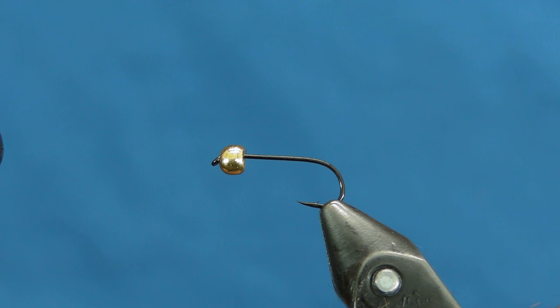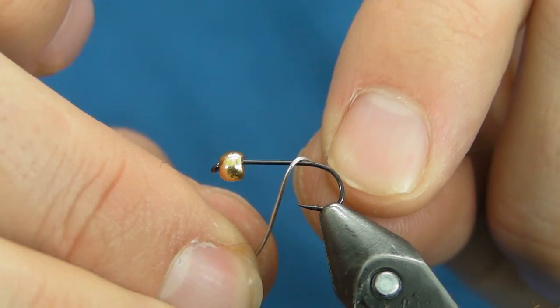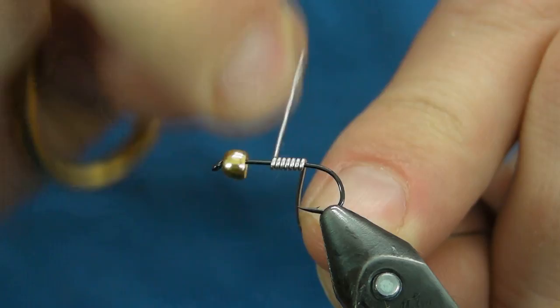I'm going to tie up a Cherry Picker Hare's Ear. The hook I'm using is a Gamakatsu size 12 S10. The bead is a 3.25 millimeter tungsten bead. I'm going to add a little extra weight to this as well, using 0.020 lead-free wire.